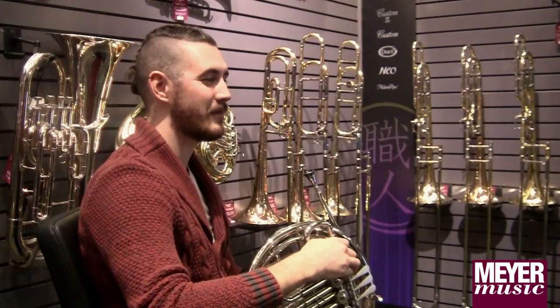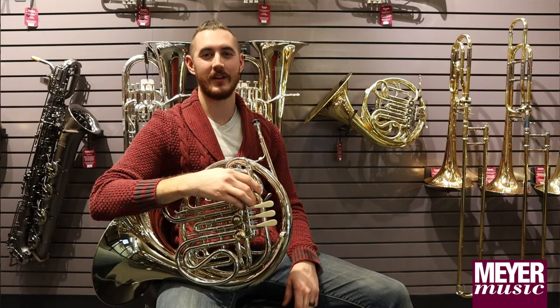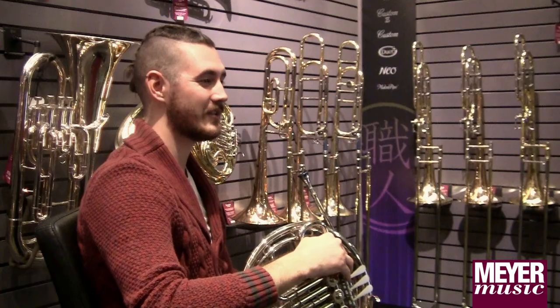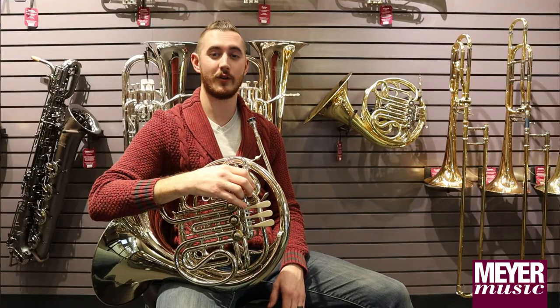If you're thinking about stepping up, my advice to you is to get out and try as many horns as you can. When I was thinking about stepping up to an intermediate horn, I was playing on a student model Yamaha horn. My lesson teacher at the time let me play his Holton horn and I loved it — it helped me so much with my playing.